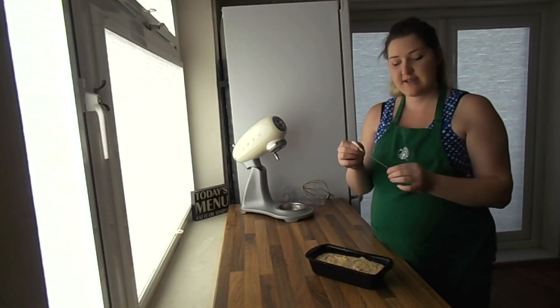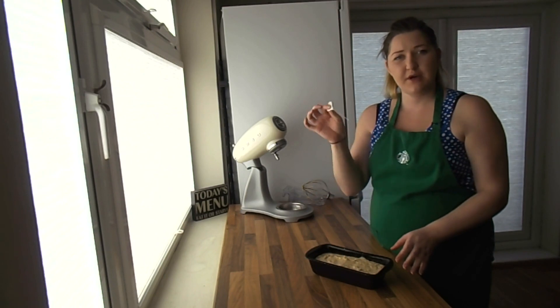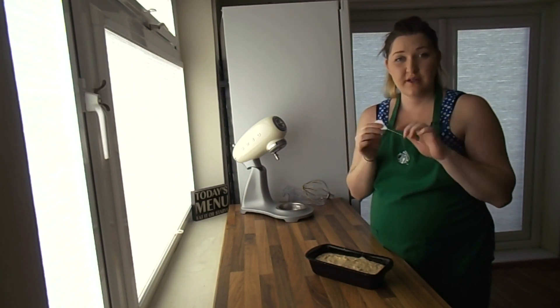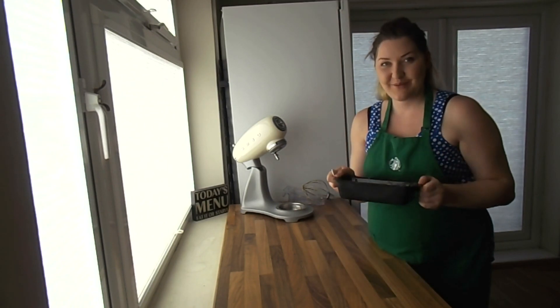A good way of testing the centre is if you've got a skewer — just pop that into the middle, and when you pull it out it should be clear. You shouldn't have any dough left on it. So let's get that in the oven and we'll see you when it's done cooking.